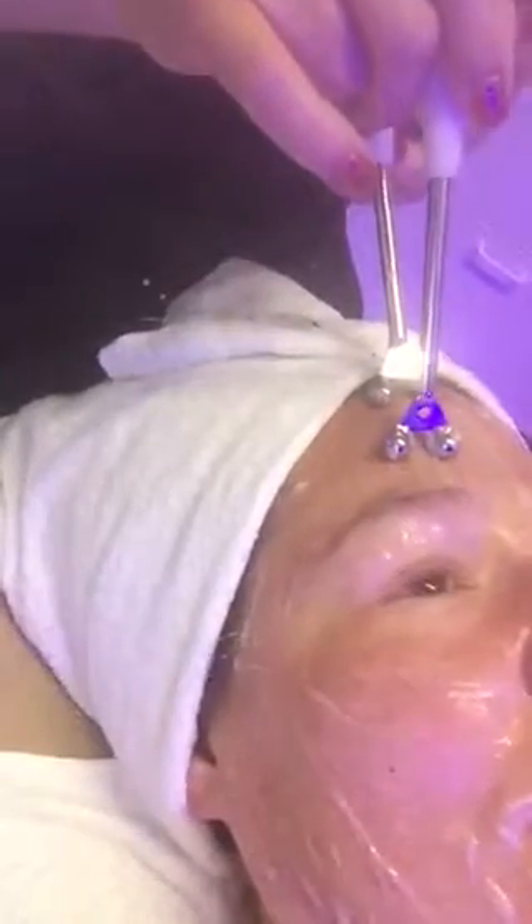Ideally once a week, but if you can't do that, twice a month, or even monthly. It's like going to the gym — the first time you go, you're not going to be buff. But after several sessions those muscles start to change and hold the retraining longer. My mom was getting it done and said all the lines in her forehead were gone when she left, and as she's come weekly those effects are lasting longer, so she can back down to once a month.